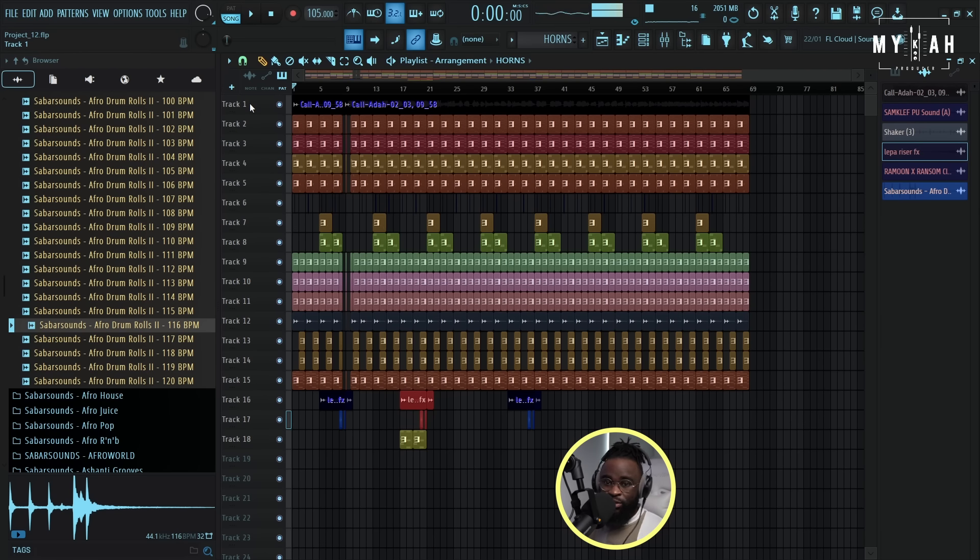All right, so I think that's it. Let's listen from the top and see how this sounds.